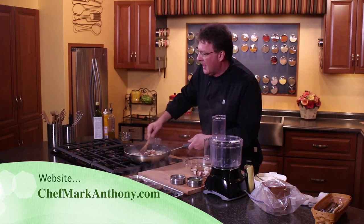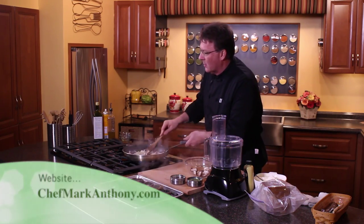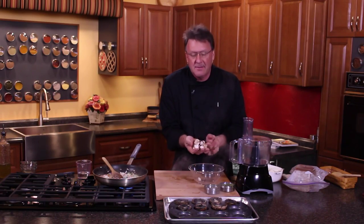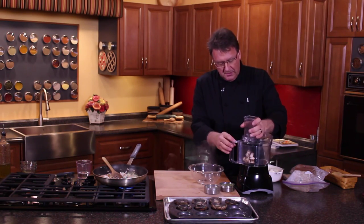We're gonna make sure this is nice and moist as well, so we're actually gonna add a little more water to it. Now that we've got that going, I do save these stems because we're gonna give these a quick spin.